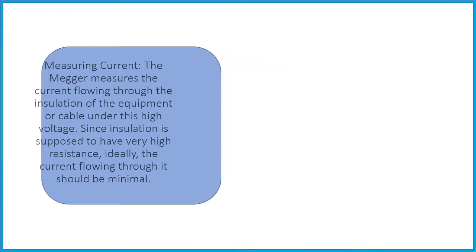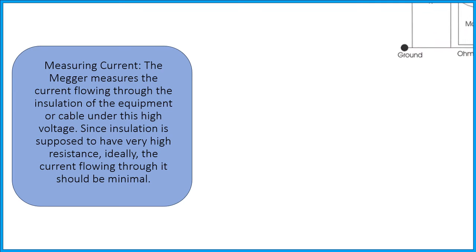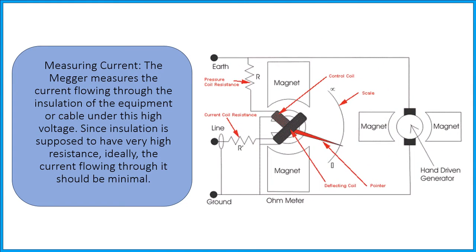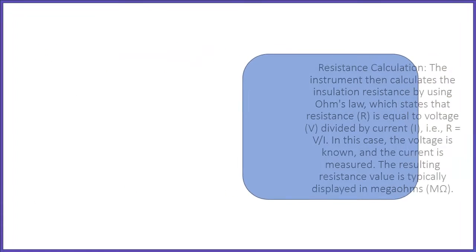Measuring current: the mega measures the current flowing through the insulation of the equipment or cable under this high voltage. Since insulation is supposed to have very high resistance, ideally the current flowing through it should be minimal.